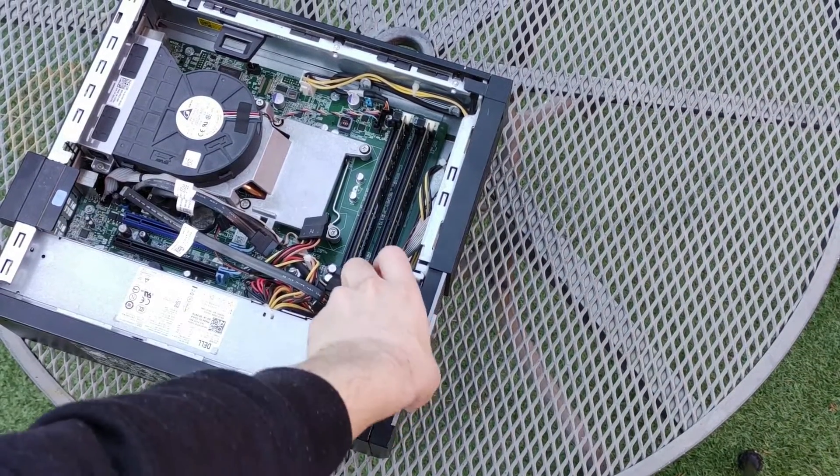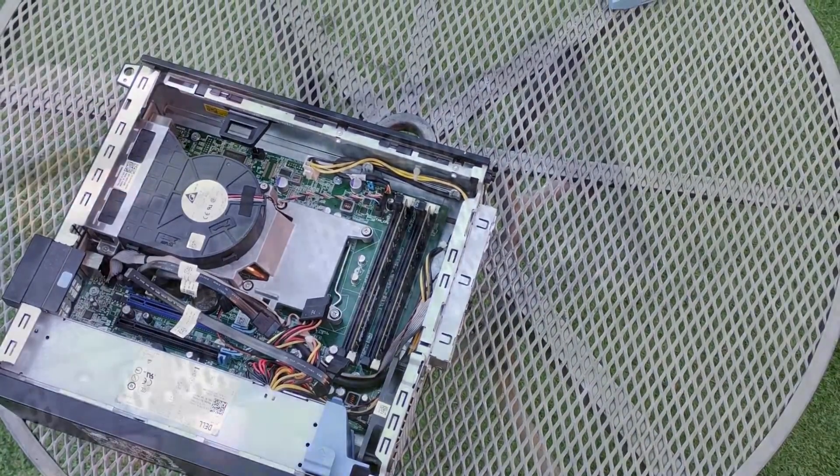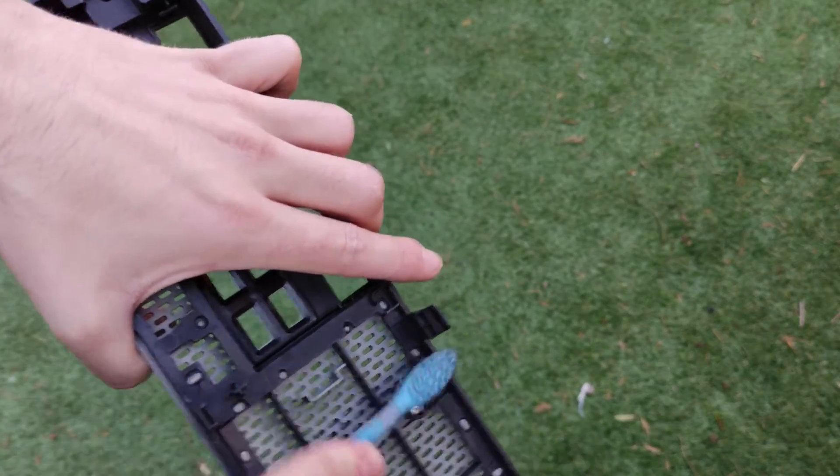If you would also like to clean the front panel, you can do so by unclipping the panel on the edge of the case and pulling it off, where you can then clean it using an old toothbrush or with water. If you use water, make sure you let it dry completely before reinstalling the panel.